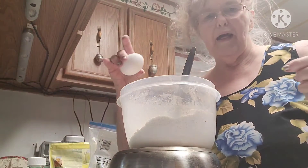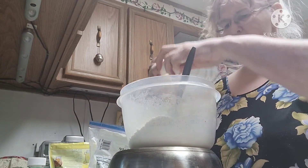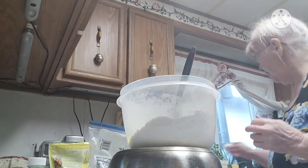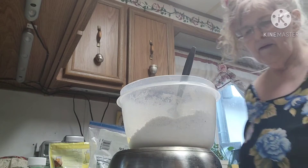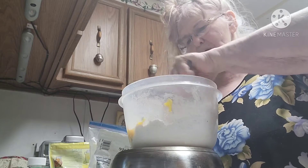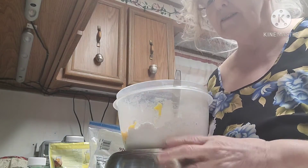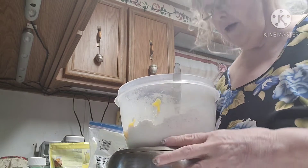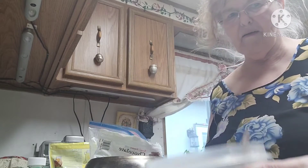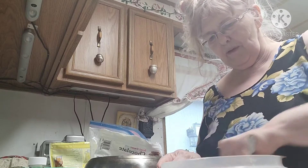And one egg — yes, it's a store-bought egg. I do not have any chickens. I live in town; I can have chickens but not a rooster, but I just don't have them. I'm going to mix this all up good — this gives me my arm muscle exercise!